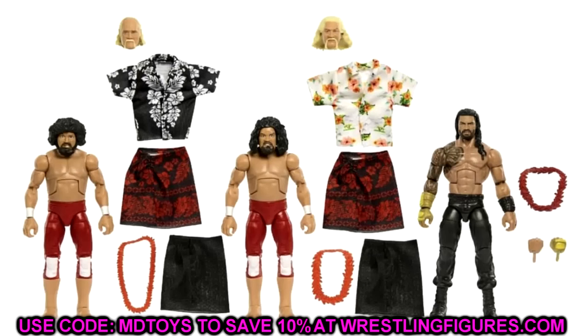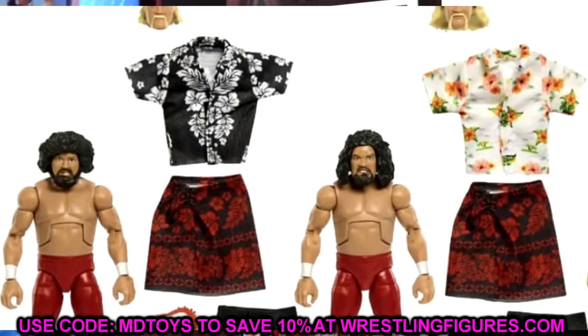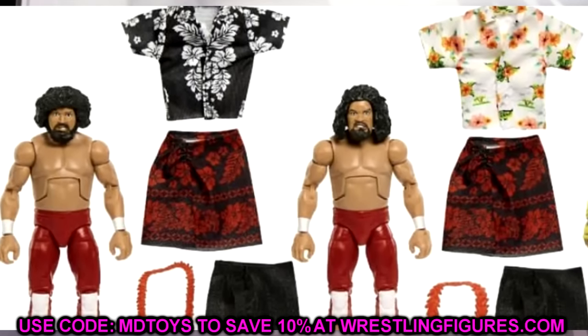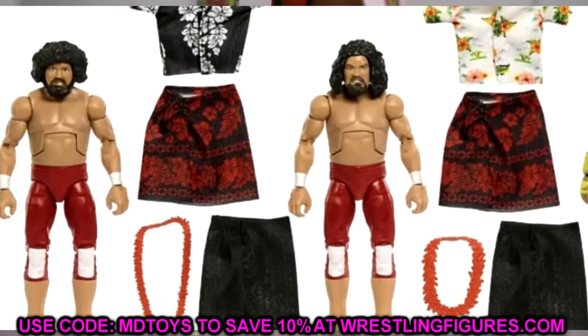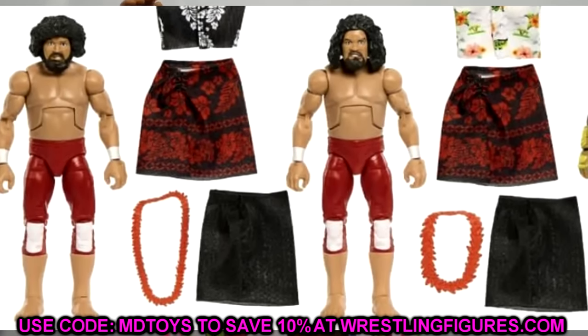Let's start things off with the three-pack. We have a Roman Reigns legacy pack — a Samoan Dynasty style deal — featuring the Tribal Chief Roman Reigns and the Wild Samoans. These aren't completely new to the line; we've seen them before in a Hall of Fame pack that was a Target exclusive. These look pretty good overall.